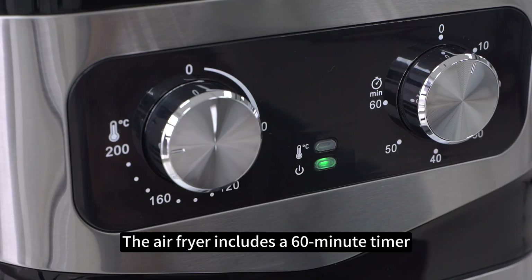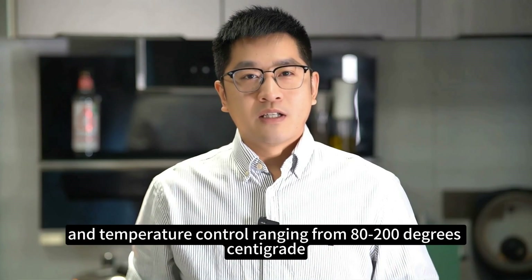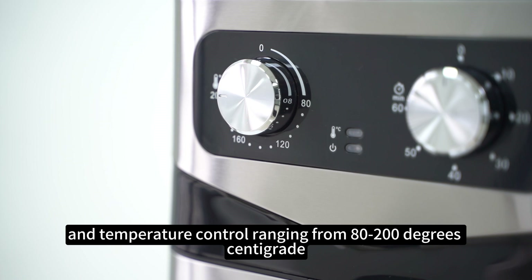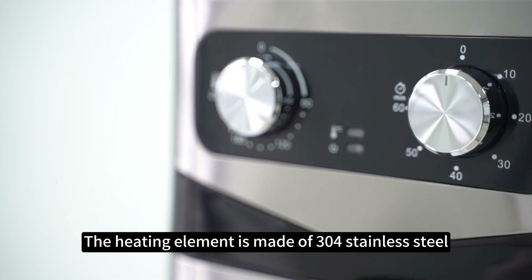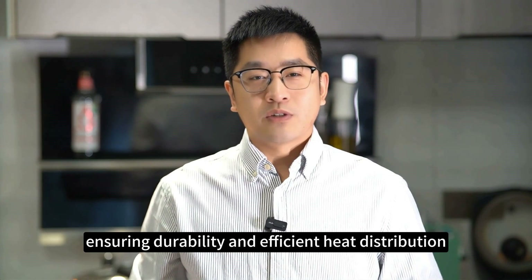The air fryer includes a 60-minute timer, heating and power indicators, and temperature control ranging from minimum to 200 degrees centigrade. The heating element is made of 304 stainless steel, ensuring durability and efficient heat distribution.